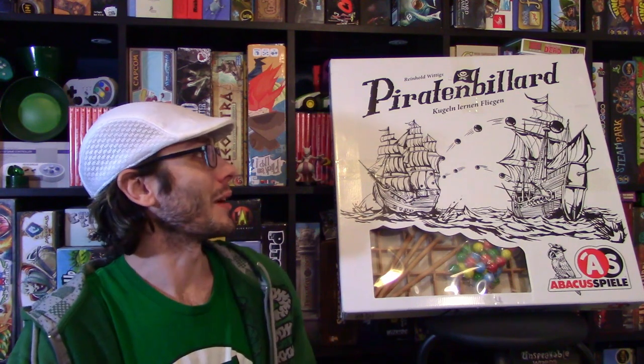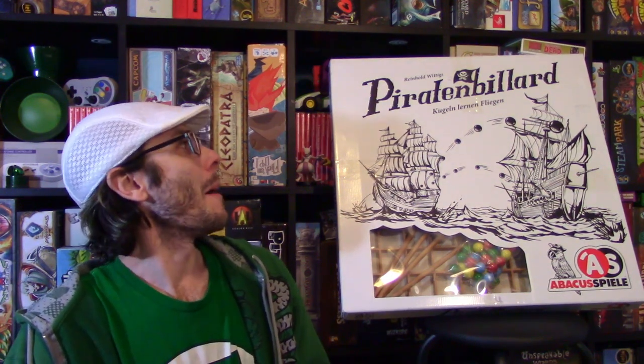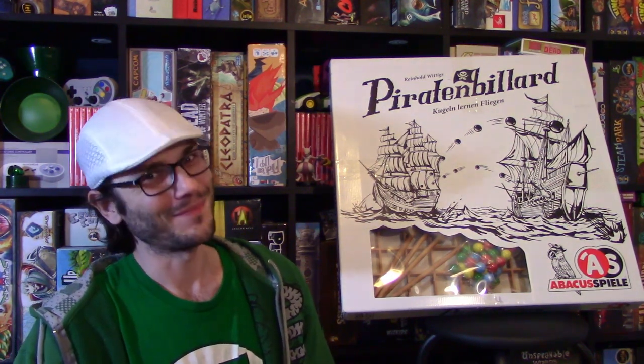Hey there everyone, welcome back to Gamevine, and my name is Dave. Today in this Dexterity Week video, we are taking a look at this gigantic game, Piraten Billiards. Let's do it.